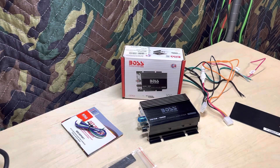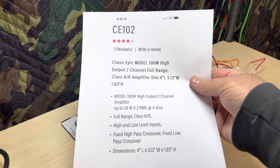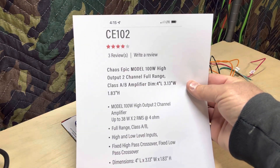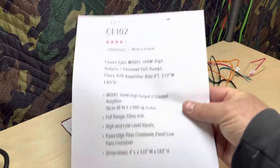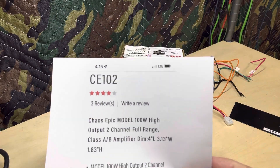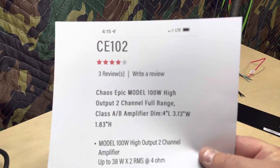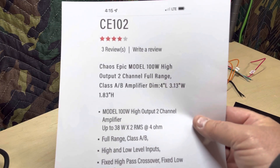I did go online and print off some stuff from the website. This will look familiar — all the Boss amps, and anybody owned by the same company, have the same type of format when you go online. So when I print them off they look the same. CE 102 — CE does stand for Chaos Epic.